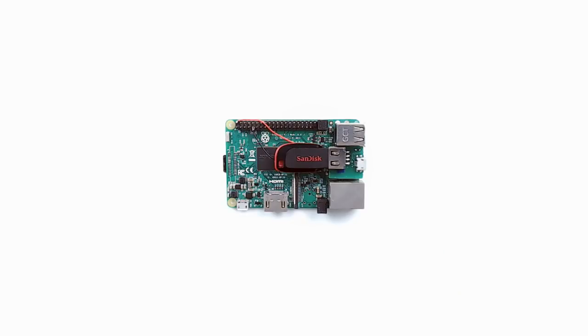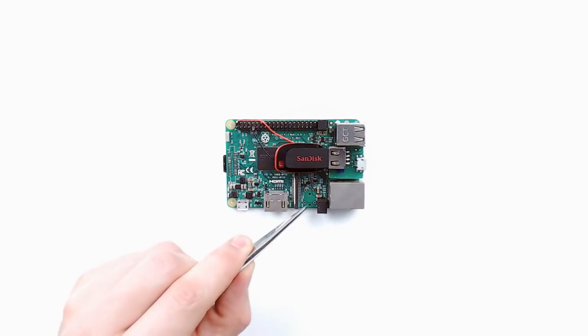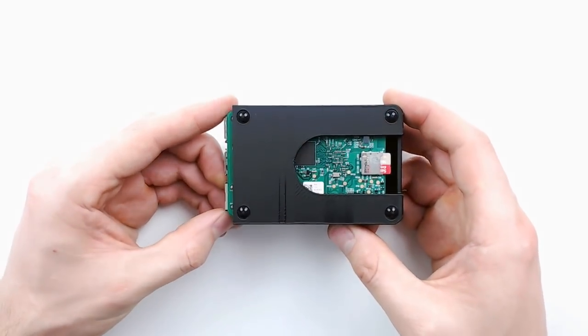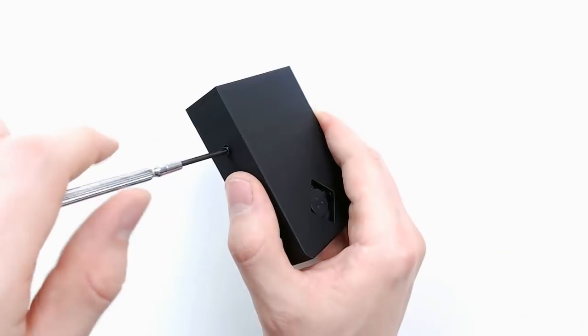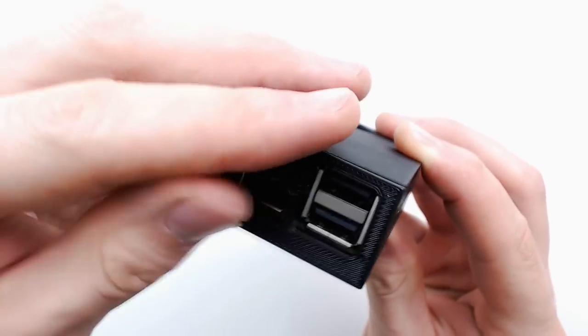Other modifications include removing the display connector at the back of the board and the composite audio video jack. There are also two custom 3D printed brackets which screw onto the board holding everything in place. Assembling is really easy — you just connect the fan, slide the Pi in and screw it into place, push the end cap on and you're good to go.